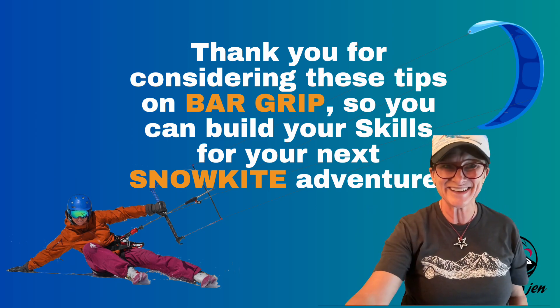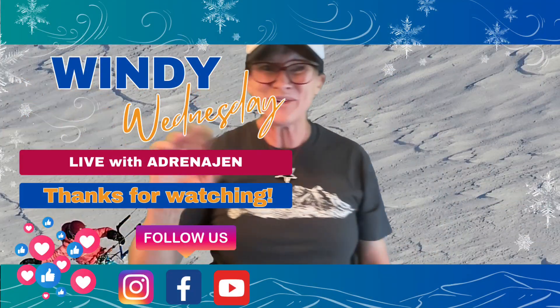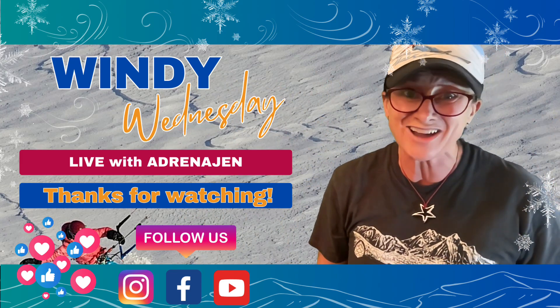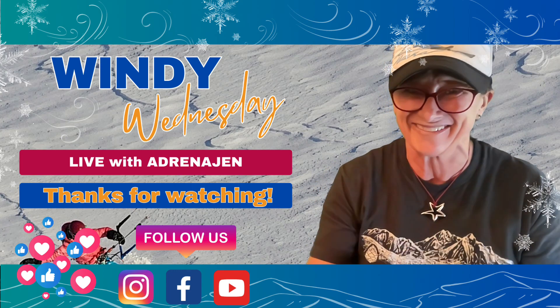I hope that has helped you build your skills for your next snow kiting adventure. Thanks for joining me today on Windy Wednesday Live with Adrenogen — thanks so much for watching, and I will see you next week for Windy Wednesday. See you then!